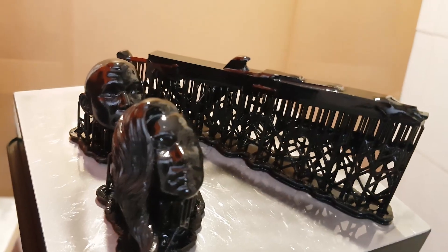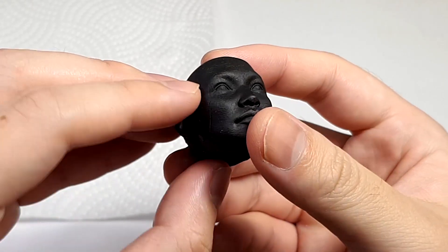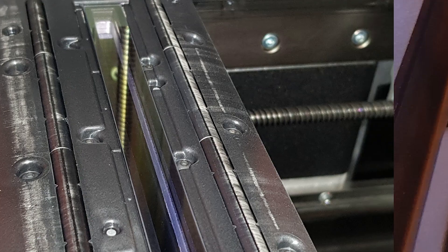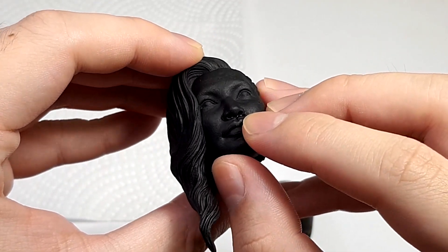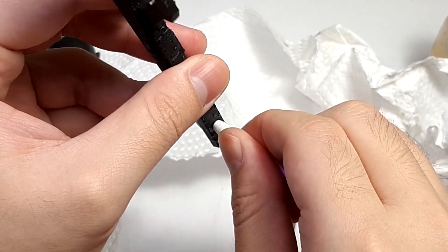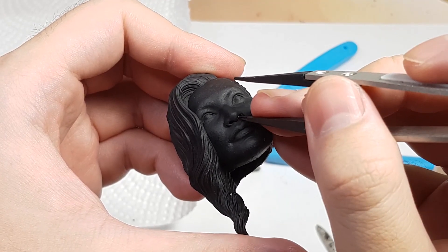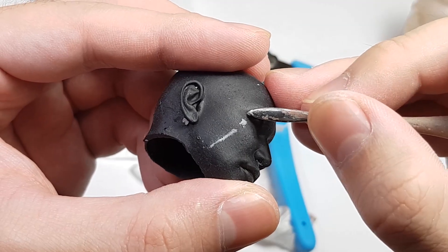Cersei got some bad scars on her face from the print. That's probably a sign for me to do some maintenance on the printer because there might be dirt interfering with the printing. Minerva looked fine though, but she's having a flu — look at all the mucus flowing out of her nose. The prints are hollow so there's resin inside of them fighting to get out, so we gotta trap them in with clay. After stuffing Minerva's nose and helping her with her hair loss problem, I went to perform plastic surgery on Cersei to fill up those ugly holes.